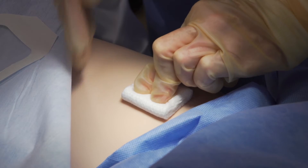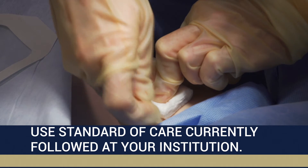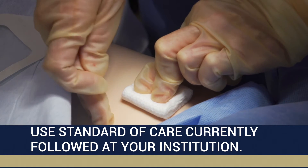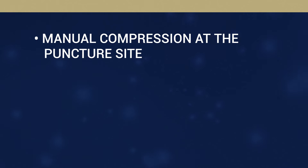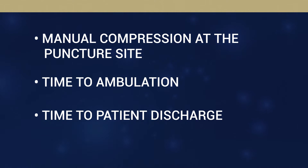Following placement of the hemostatic pad, healthcare professionals are encouraged to continue to use the standard of care they currently follow at their institution regarding manual compression at the puncture site, time to ambulation, and time to patient discharge.